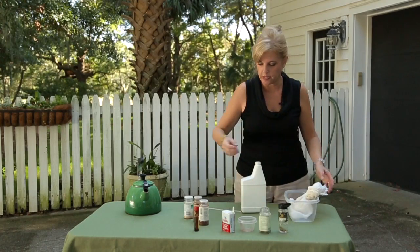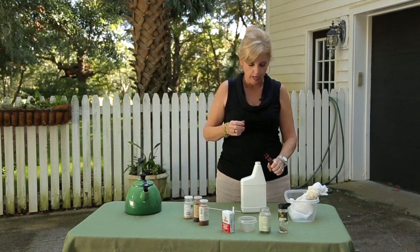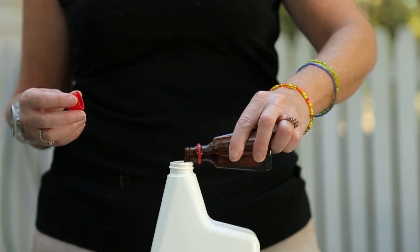The other ingredient I'm going to add at this point is pure peppermint oil, and just a drop will do. It goes a long way. So there you have it, your very own safe and effective natural bug killer for your garden.